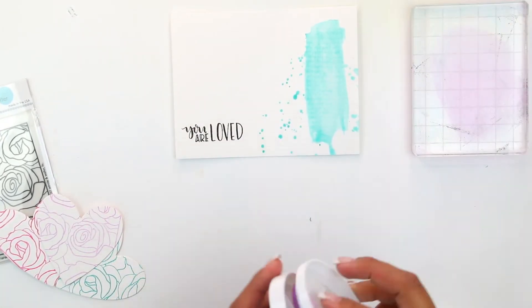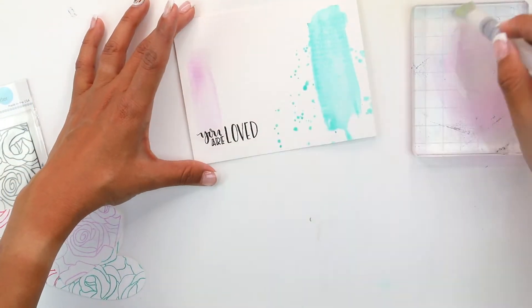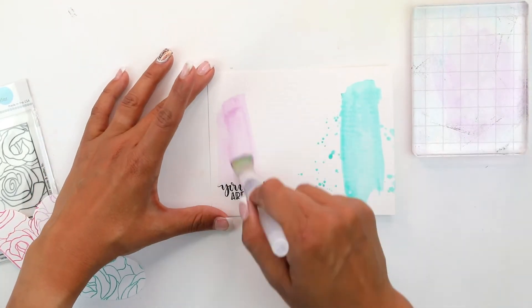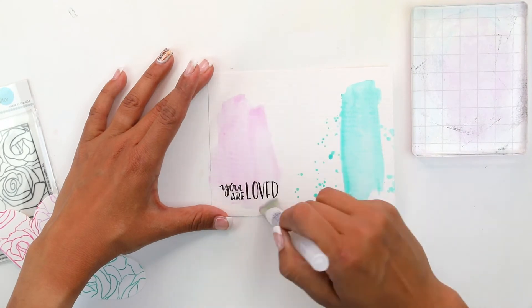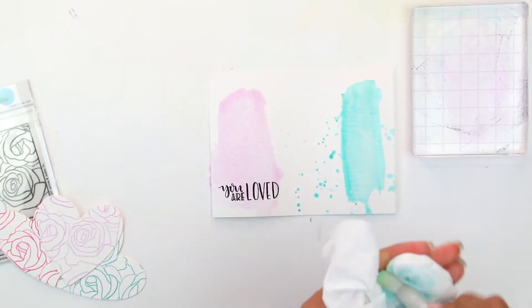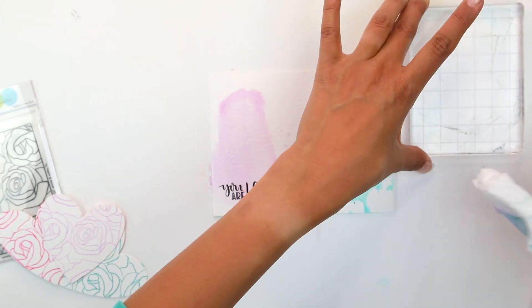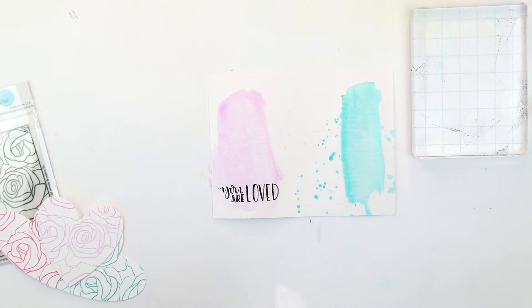We're going to be using Sweet 16, which is a very light lilac. Like I've mentioned, you want to do the lightest color over your sentiment so you don't lose it. Your black ink pad for your sentiment should be something that is not water-based so it doesn't run. We're going to do the same effect — some brushing of the color and then having it drip down.